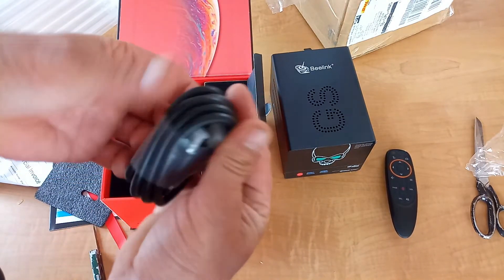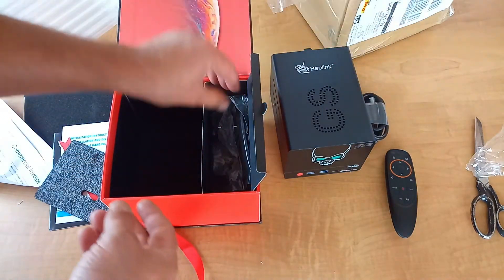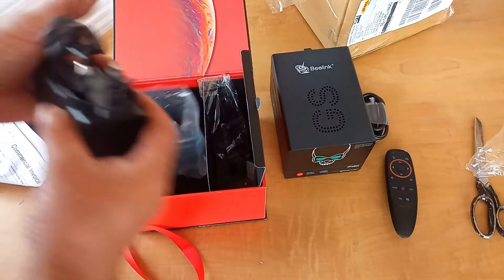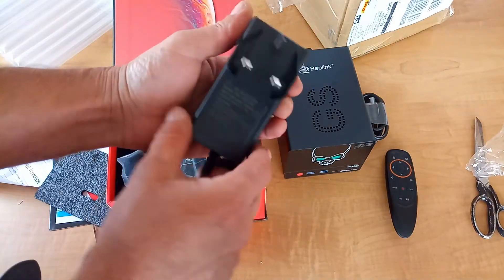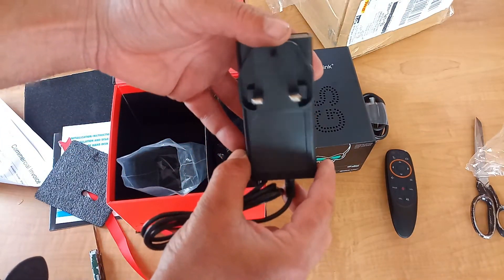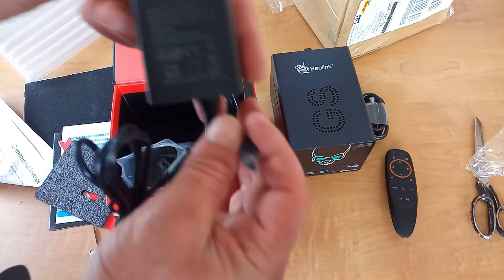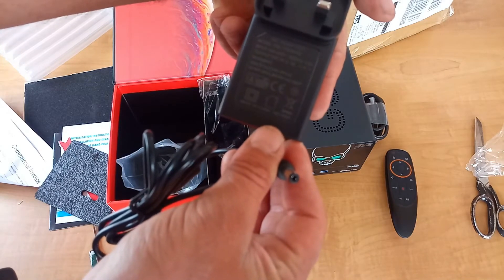There's an HDMI lead - I would say that's about a metre or 1.5 metres long. And a full UK proper adapter that plugs straight into the main socket. That's 19 volts, 3 amps.